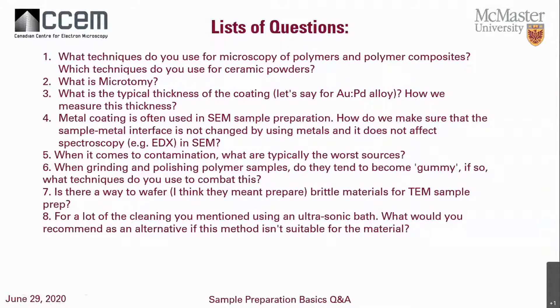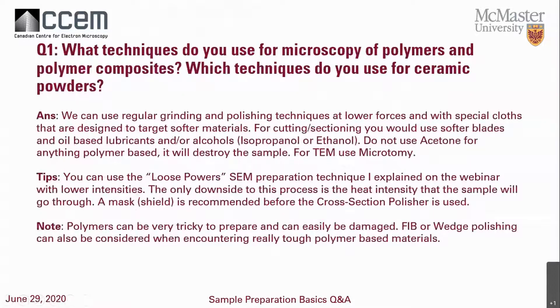Here is the list of questions that were given to me on that day. The first one: what techniques do you use for microscopy of polymers and polymer composites? And what techniques do you use for ceramic powders? I know this seems like multiple questions, but they sort of follow the same preparation steps.